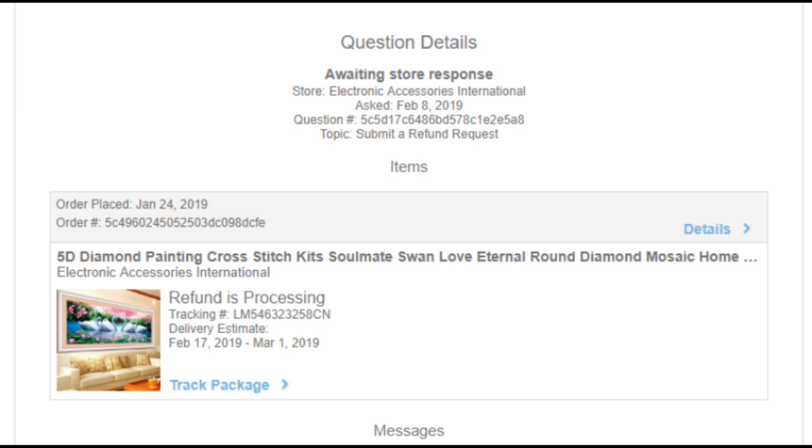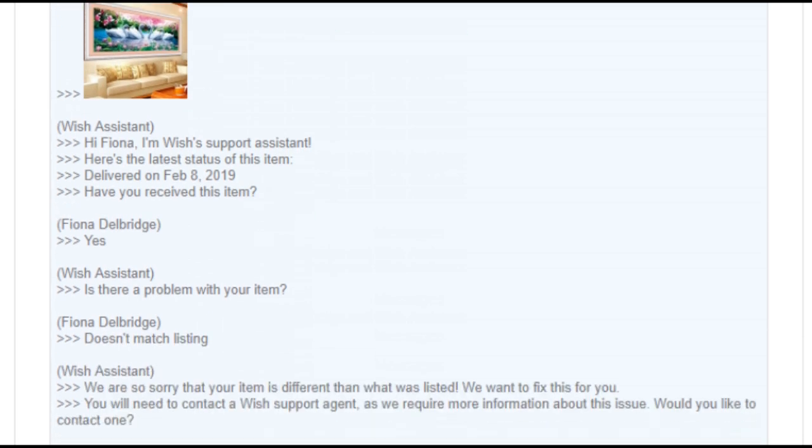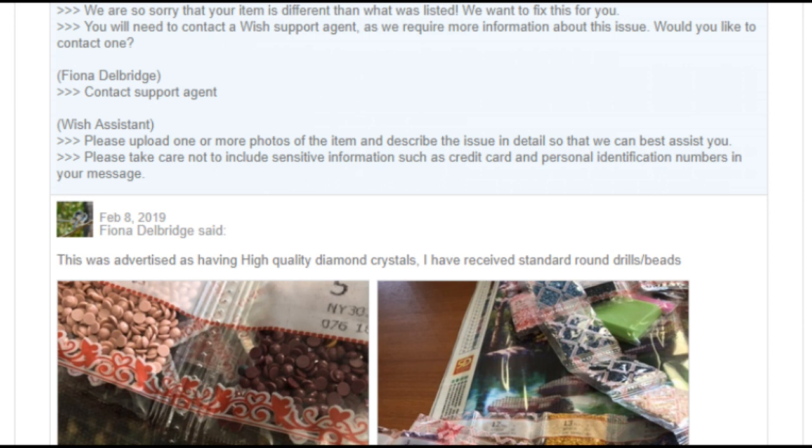I've contacted Wish — it took a little bit of time but got a response. The chat went: Wish support asked, 'The item delivered — have you received it?' I put yes. 'Is there a problem with your order if it doesn't match the listing?' They said, 'We're sorry to hear the item is different than what was listed. We want to fix this. You will need to contact a Wish support agent — would you like to contact one?' I said yes.